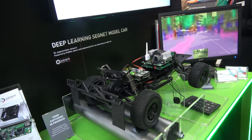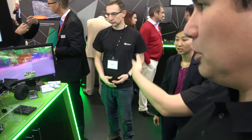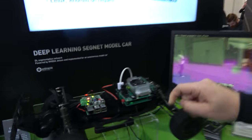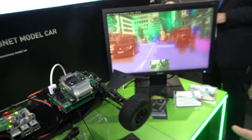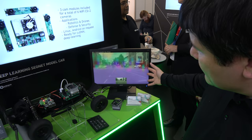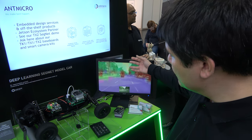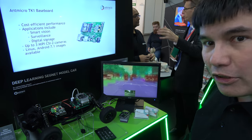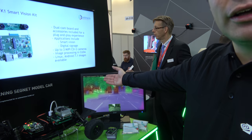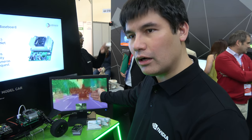A partner has mounted the Tegra X2 module onto a carrier board, just below. On the developer kit, the carrier board is large because it's used for development. They are showcasing pixel segmentation, where each pixel is classified — as street, person, tree, etc. The full neural network inference runs on the GPU, with execution time depending on desired accuracy.